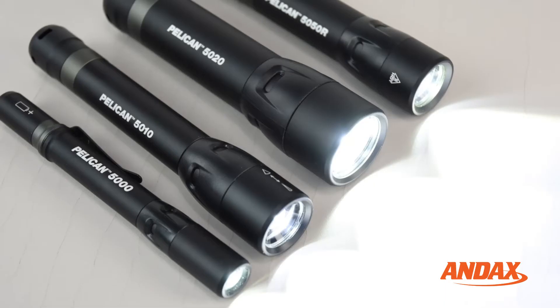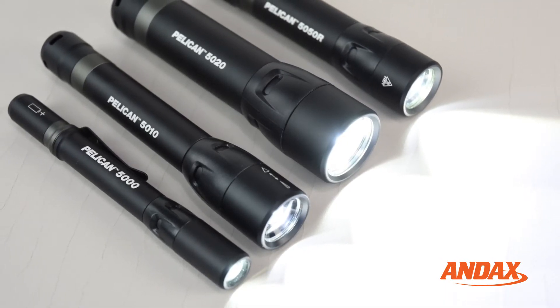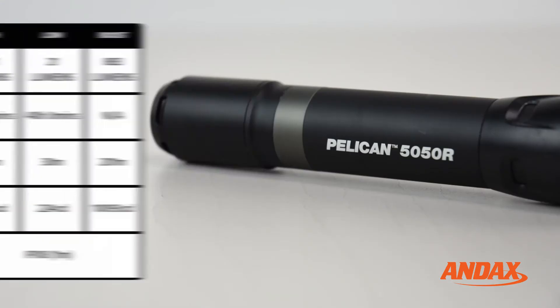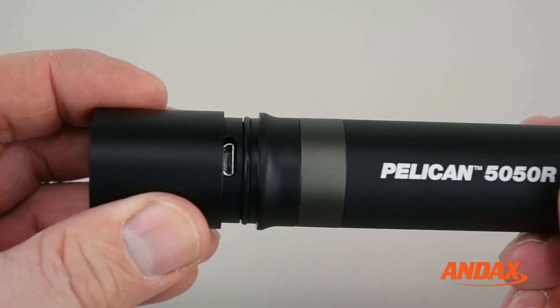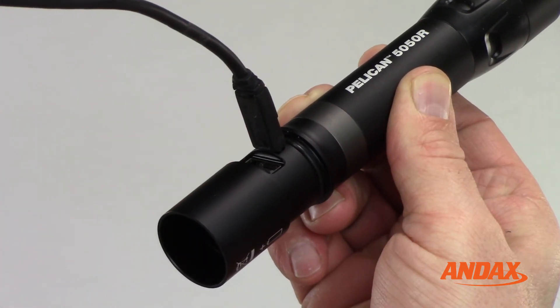These flashlights are as tough as they look. The 5 Series lights include the 5000, 5010, 5020, and 5050R. The 5050R flashlight has four modes — boost, high, low, and flashing — with an output of up to 883 lumens. The 5050R runs on one lithium-ion rechargeable battery and can be recharged by connecting directly to its micro USB port.